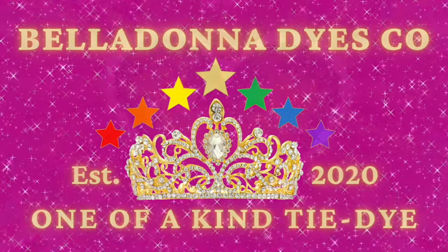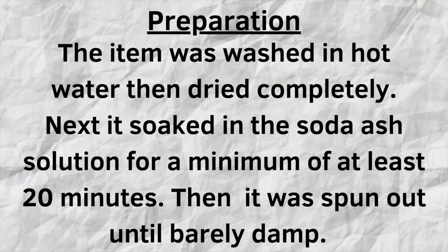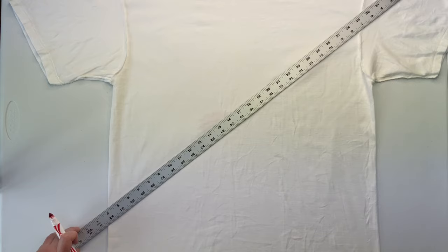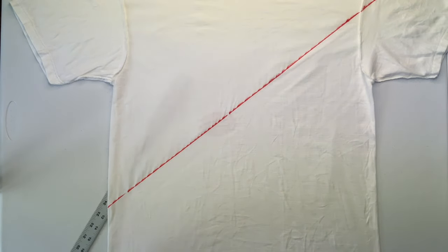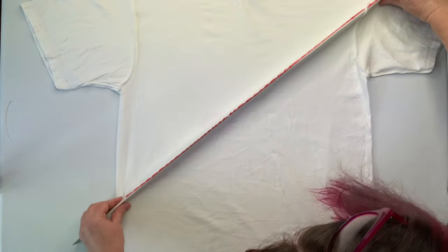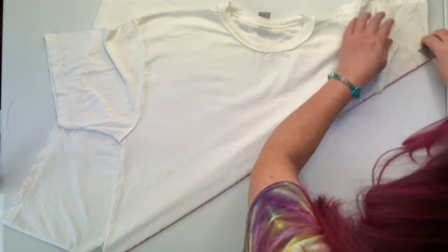Hi, this is Steph with Belladonna Dyes, and today we're going to make a diagonal double spiral twofer. I started by turning the shirt inside out, smoothing out as many wrinkles as I can, and using my yardstick and a washable marker I draw a line from up over the shoulder down to the side, making a nice diagonal line. I slide my yardstick right up underneath that to help make a nice crisp line, then just pick it straight up off the table and flop it back down.